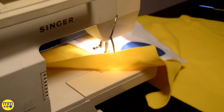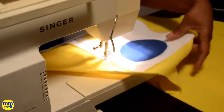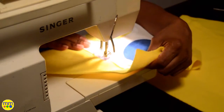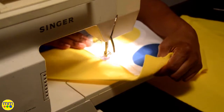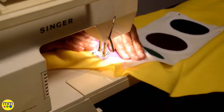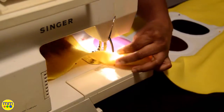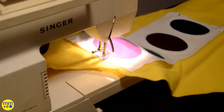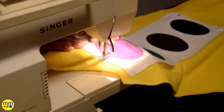I laid the tray diagonally on the front and back and sewed them together. I'll add some white felt to the ends of the tray so that they will match when snapped at the shoulders. I'll apply the snaps at the shoulders per the directions.